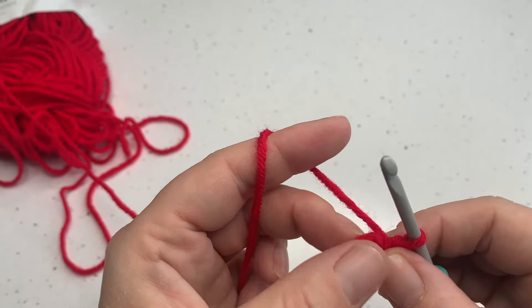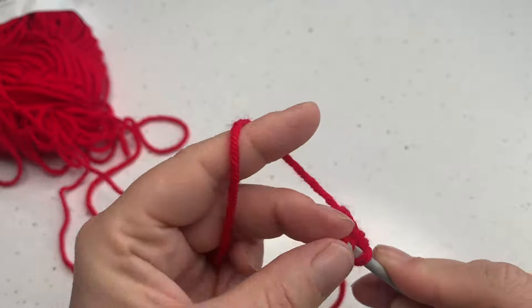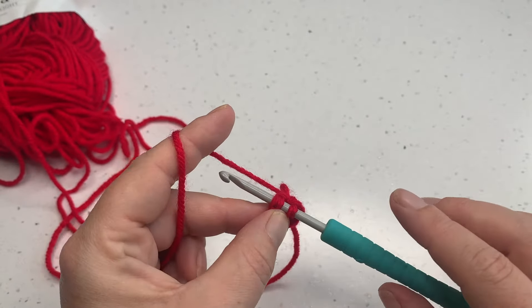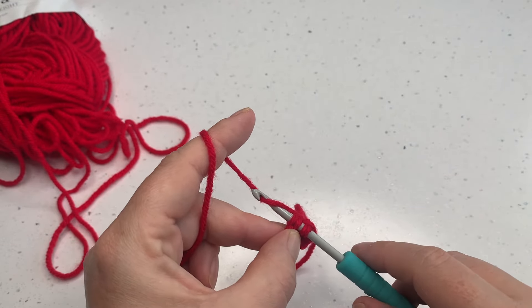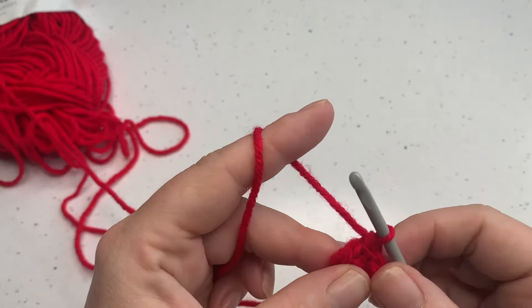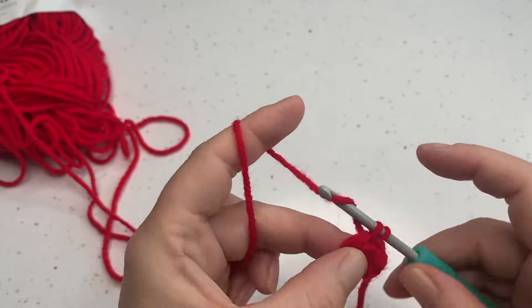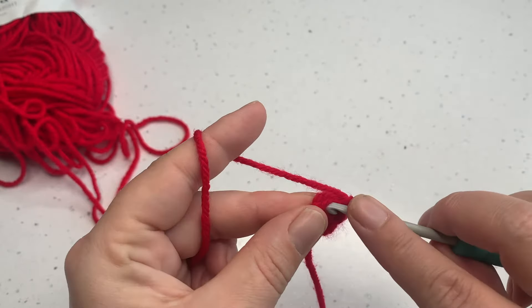We need to insert our hook under that first double crochet that we made — or single crochet in US terms — which can be a little bit tricky. You need to make sure that you grab both those loops. Then we're ready to start round two. We're not going to slip stitch to join because we are working in a spiral, so we go straight into round two. For round two we're going to work two single crochets, or two double crochets in UK terms, into each stitch around. So we're going to double that stitch count from six to twelve.